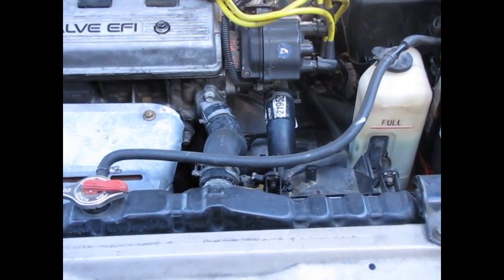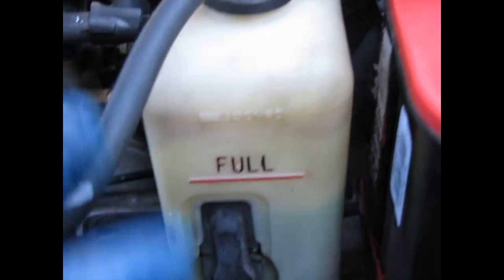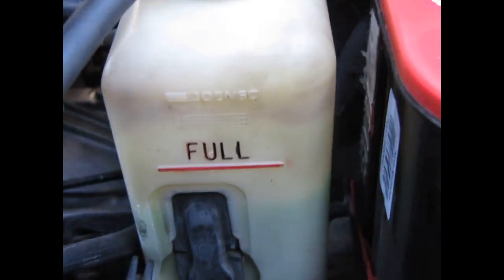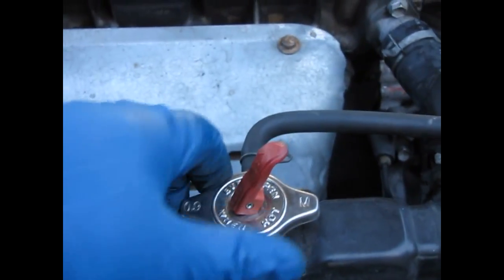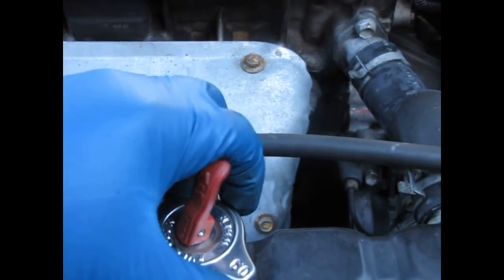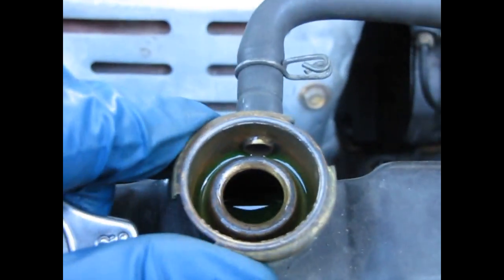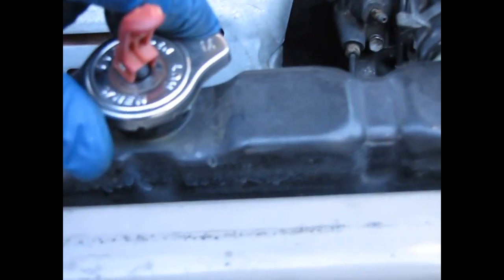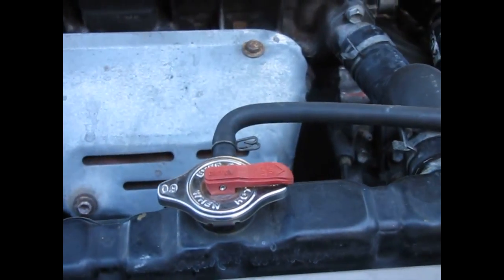Next up is the coolant. We have the coolant overflow here with the full line marked in red. The coolant is a little bit down here but it's within the range. You also want to always check your radiator. When you have a radiator cap, make sure the engine is cool, then open the cap and see what the level is in your radiator — you should be able to see the fluid full in the radiator. If not, as we mentioned with the Infiniti, your radiator cap may need to be replaced, or you may have a leak.